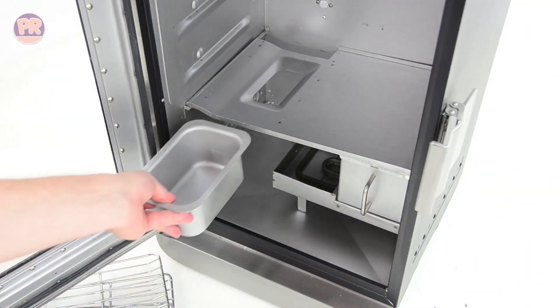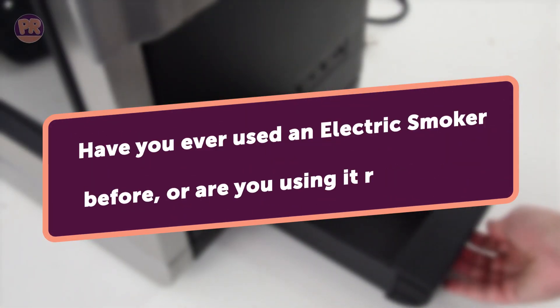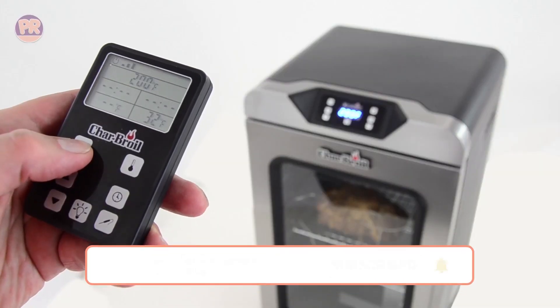Before we start our list, I have a question for you. Have you ever used an electric smoker before, or are you using one right now? If so, let us know in the comments which electric smoker you have and what is your opinion on it. Now, let's get started.